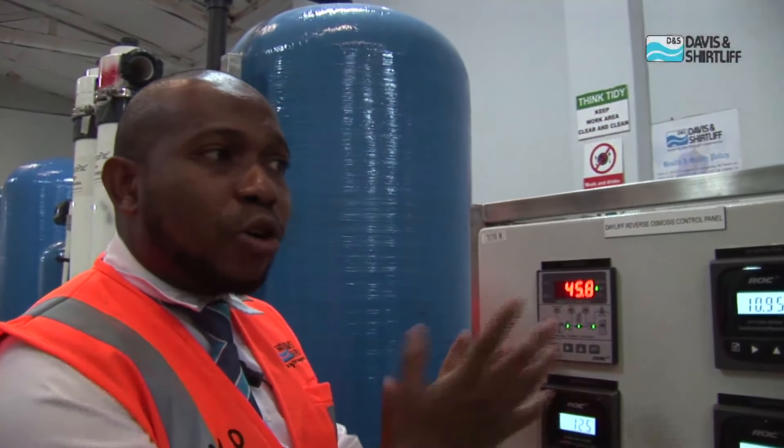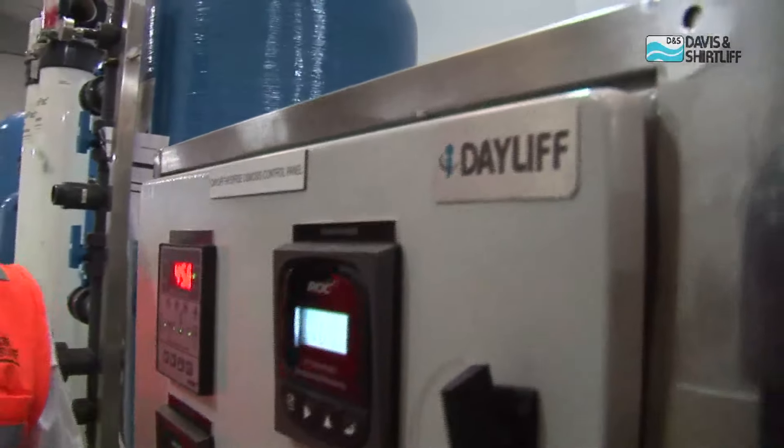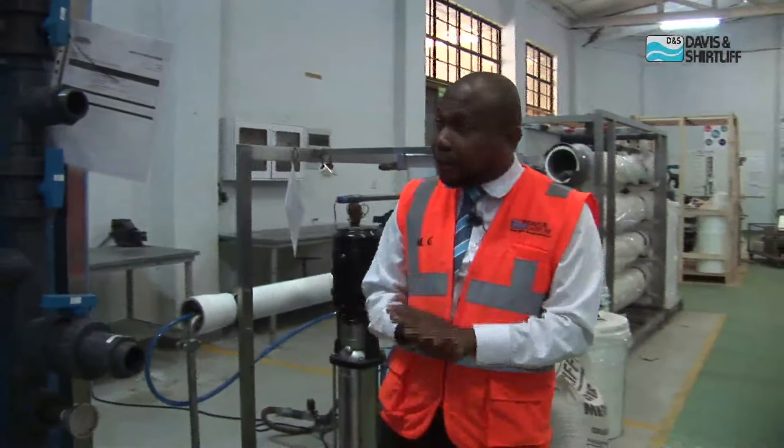What we have from our control system is the i-Dayleaf. i-Dayleaf is our remote monitoring system. It's always installed inside the control panel, and you can always monitor the systems remotely.